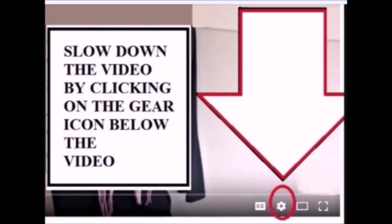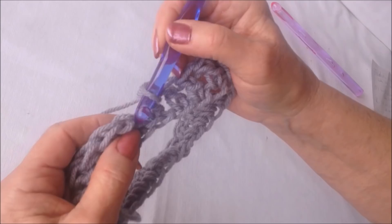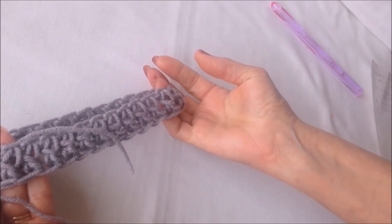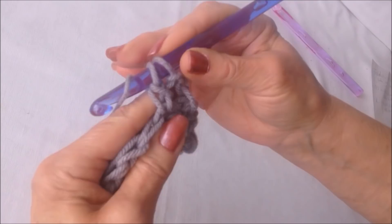I worked all the way around making one double crochet in each of my foundation chain stitches. At the end of the row, slip stitch to join in the top of the chain two. Now chain two and turn, and make one double crochet in each stitch all the way around.